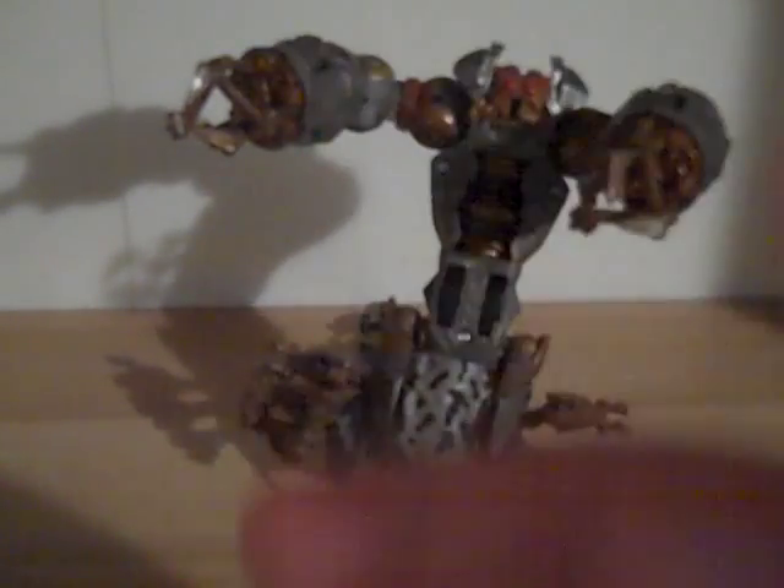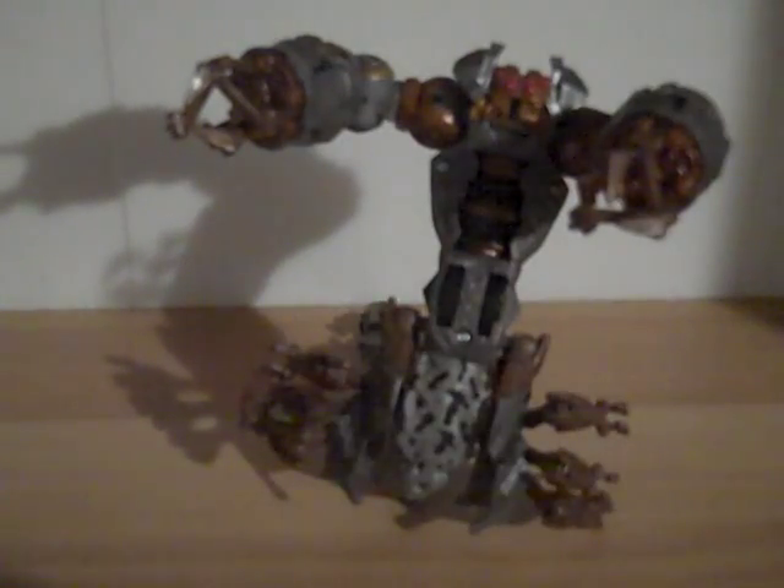This is Transformers 96 here with another video review, this time of Transformers 1 Scorponok.